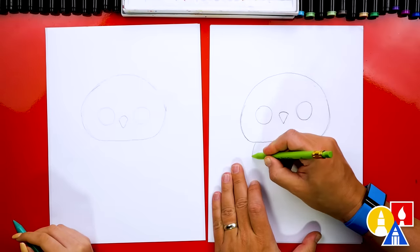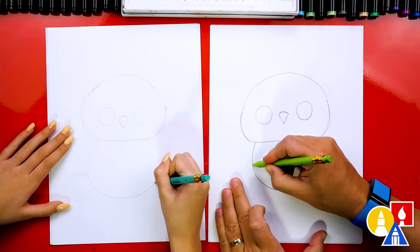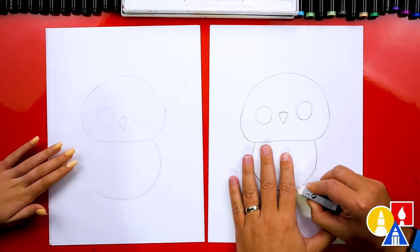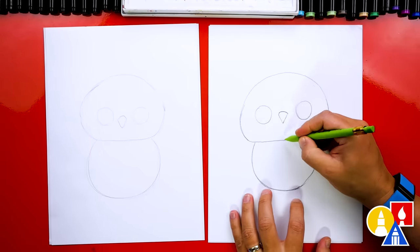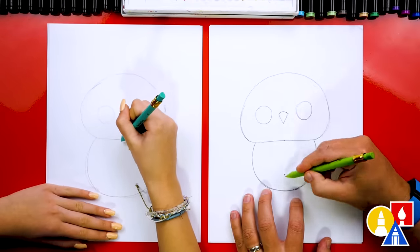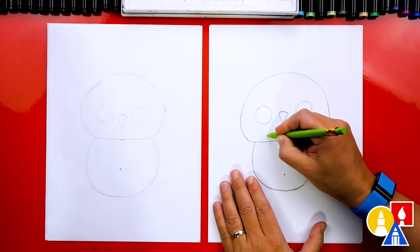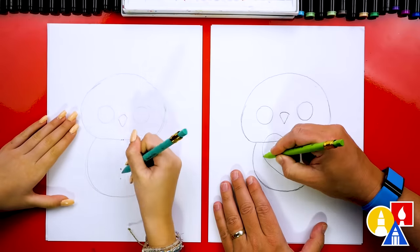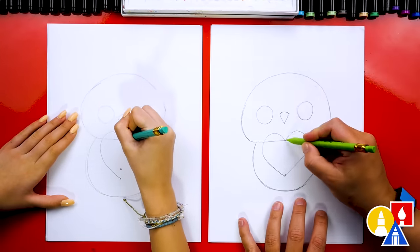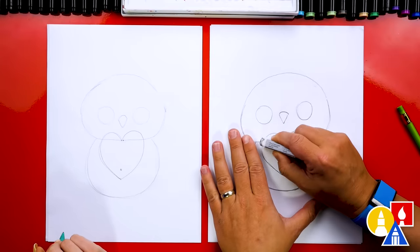Next, let's draw the body. I'm going to draw a big U shape for the owl body — maybe a little more curved over here on the right, and then I'll erase that extra line. Now we're going to draw the heart that our owl is hanging on to. I'm going to draw a little guide point right in the middle of the chin and then come straight down and add another guide point. This helps us draw our heart right in the middle. I'll draw a curve around and then straight into the guide point at the bottom, and repeat that same curve on the other side. Then we can use our eraser and erase the guidelines going through the heart.